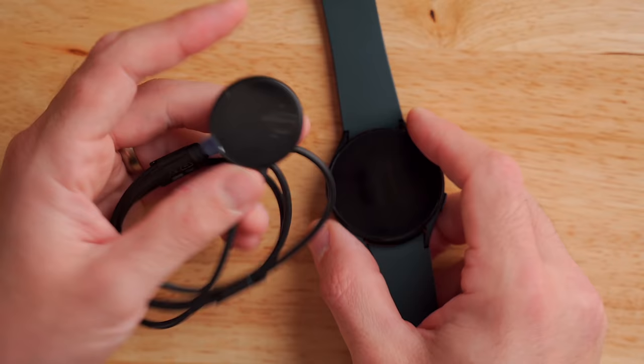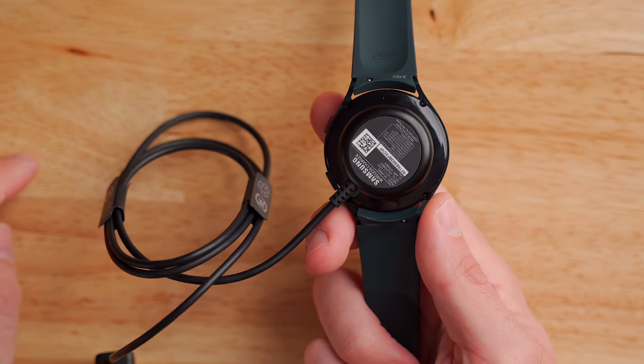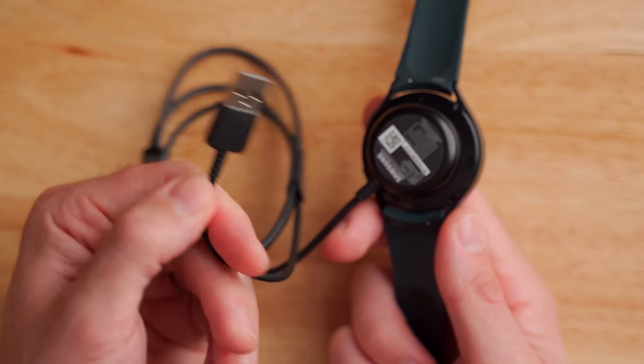Inside the box you get a hockey puck-style magnetic wireless charger — though it may not be Qi wireless enabled. It just snaps onto the back of the watch and you plug the other end into a USB wall adapter. The Galaxy Watch 4 is also 5 atmospheres waterproof, so swimming with it is fine, just no deep water diving.